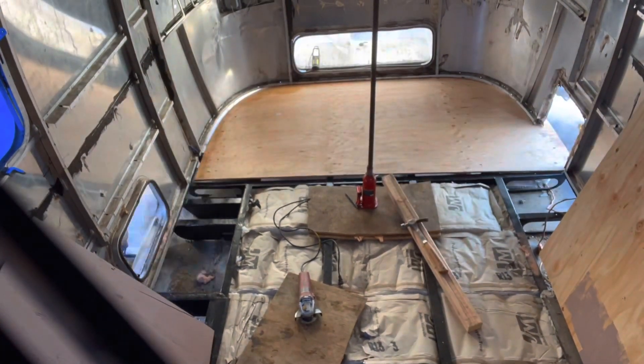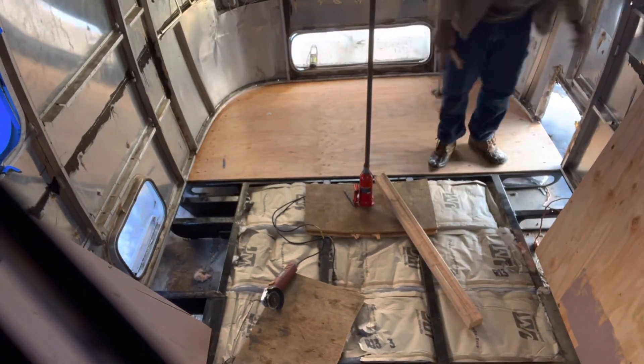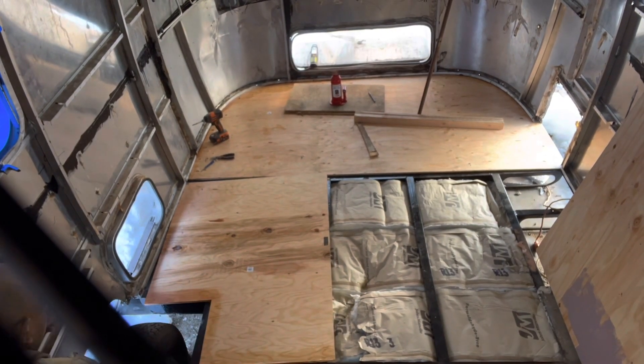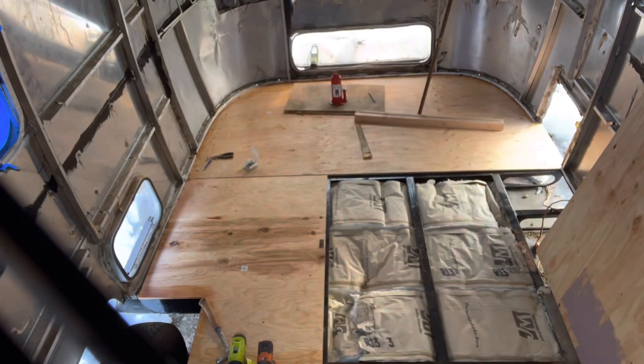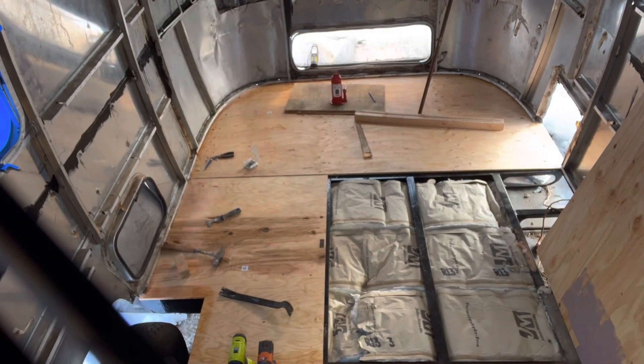Here we're putting in the back piece of the subfloor. It was a really tight fit, and you'll see in a minute that I'm going to have to make some modifications to it. We're just trying to install all the subfloor, and I did have some help from my little helper — we got quite a bit of it done.